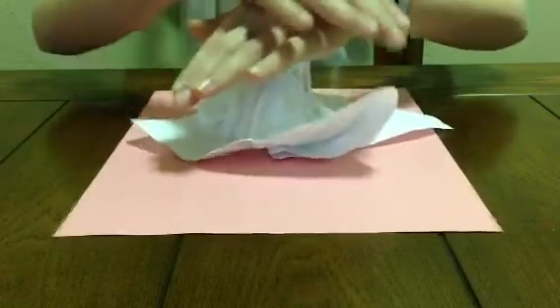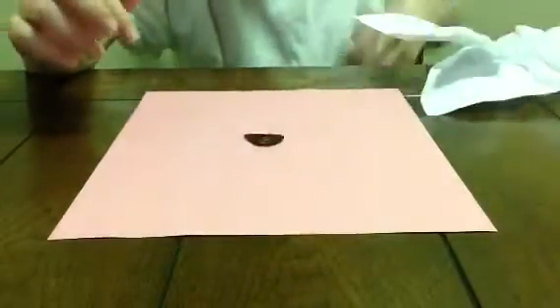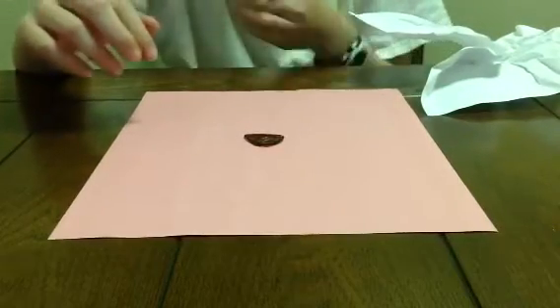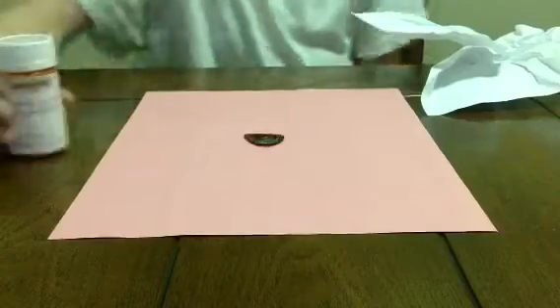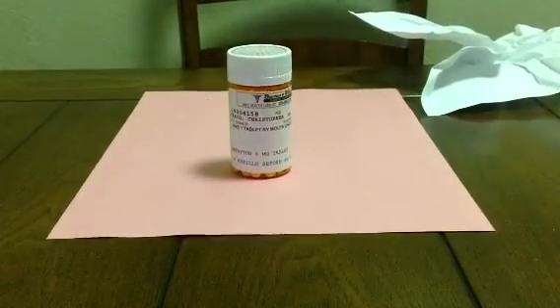And one, two. Then you grind it up under the table and pull it up gradually so that way it's true. And then I'm going to do that — I'm going to hold it up.